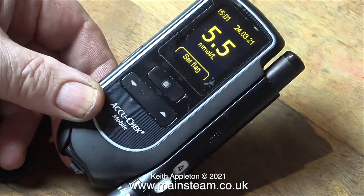And that is actually a very satisfactory reading. What is really annoying is I use this meter and no medication whatsoever to manage my diabetes, and I was prescribed the cassettes which are about £30 each.